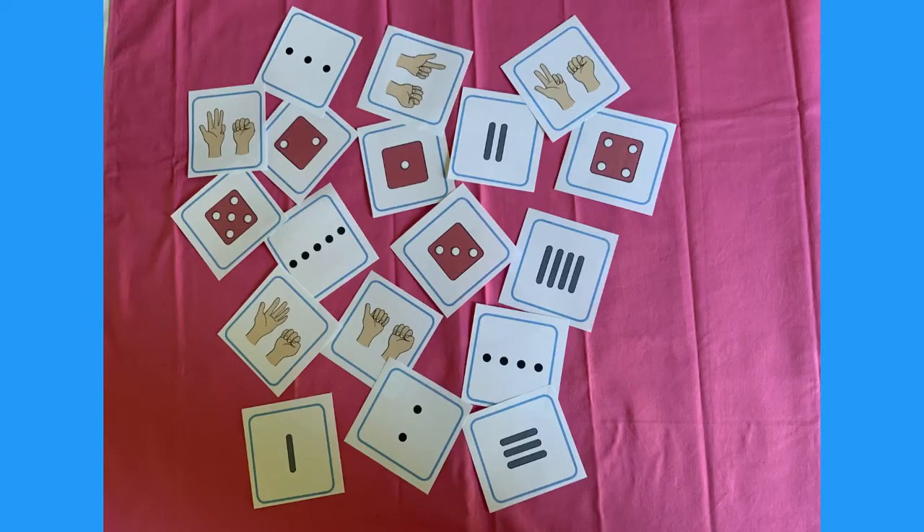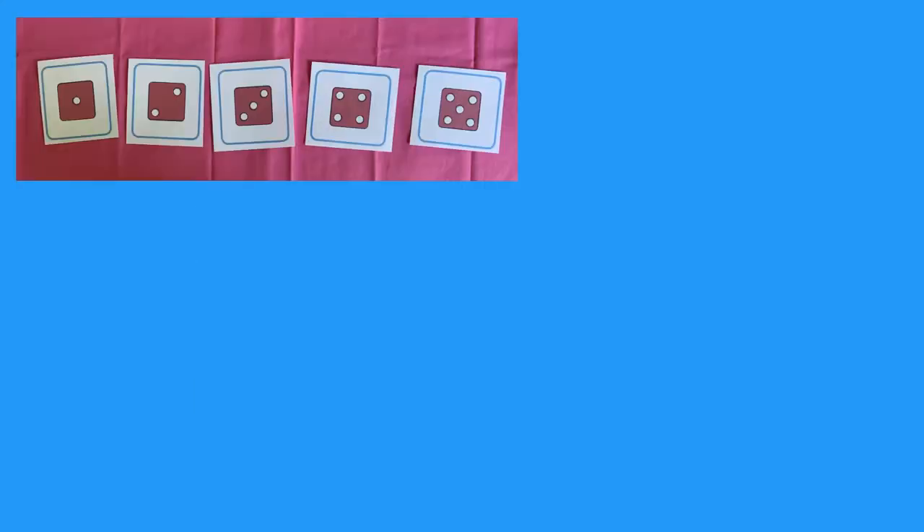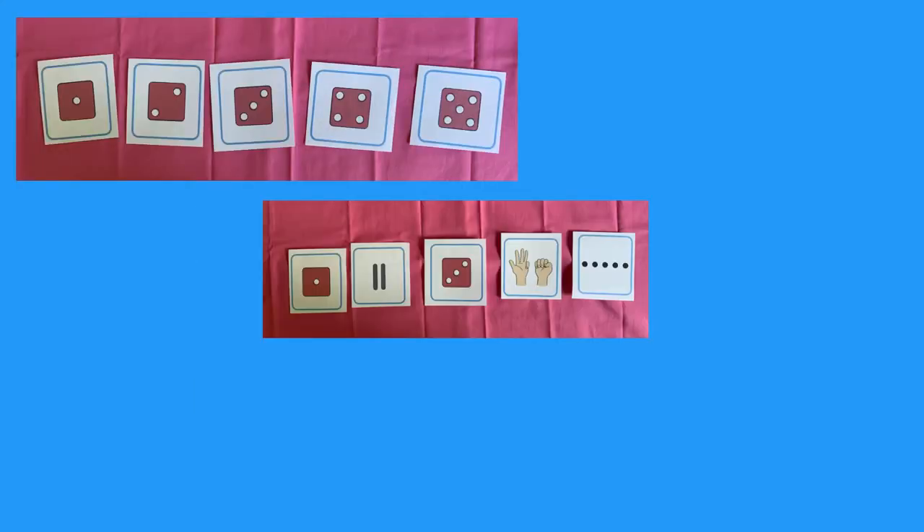Set out your representation cards face up. Can you sort them so that all the twos are together and all the threes are together? Order all the dice cards. Now try mixed card ordering.